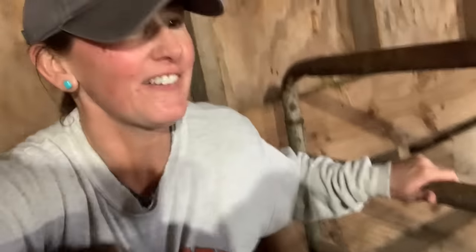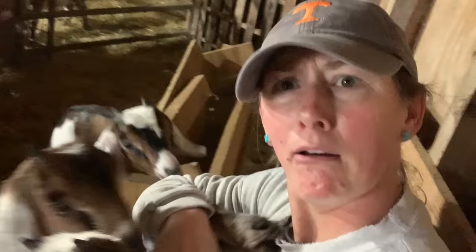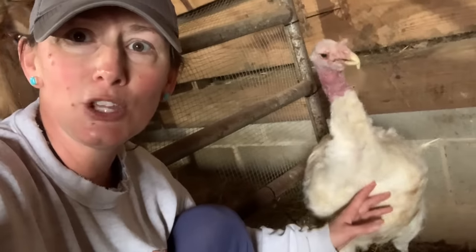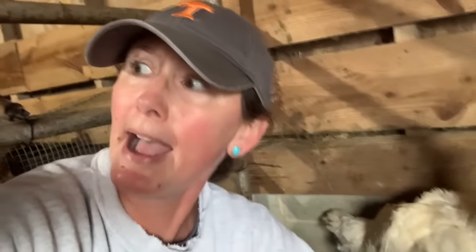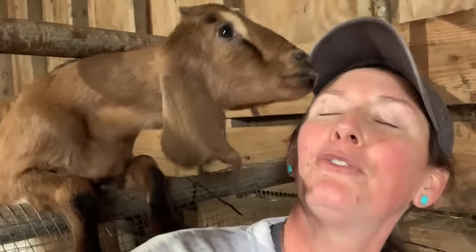Look at all these babies — you guys are rascals, stop nibbling on me! All these little varmints are going to be done bottle feeding. I've made the decision — I extended it, so they're on one bottle a day. I'm probably going to end it by the end of this week. Stop pulling on my shirts, you varmints! Tweety, Pinto — do you say hi to everybody? I love you — yes, you're my girlfriend, you're the best girl.